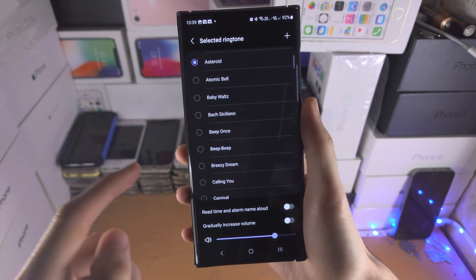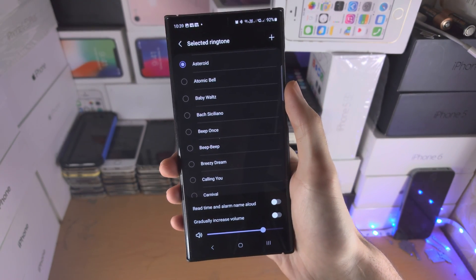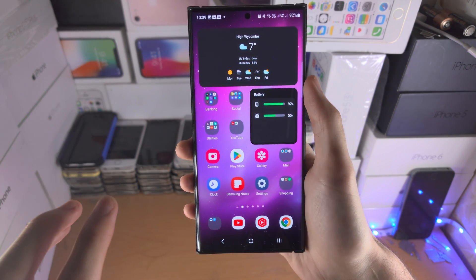Change the ringtone to whatever you would like. If you tap on the plus you can import a custom ringtone, which is an audio file such as mp3, aac, etc.